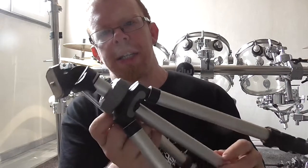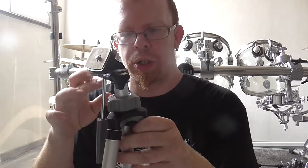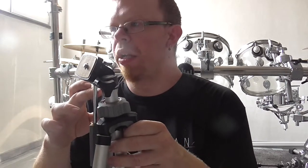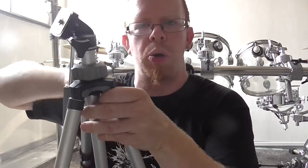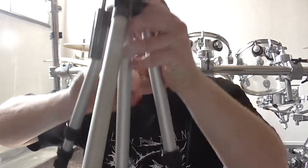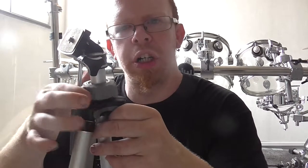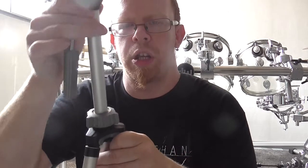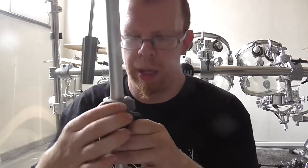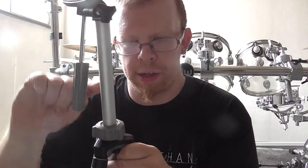The next part is where I can open and close the screws — the part where I can find the position for this tube right there. It has this massive counter screw here and when I open it I can push out the tube like this, and I can close it and the tube is fixed.